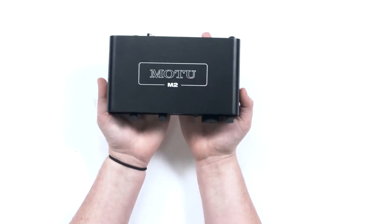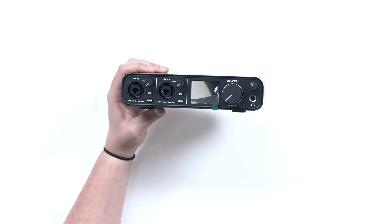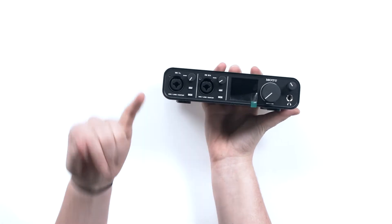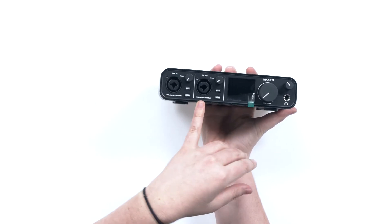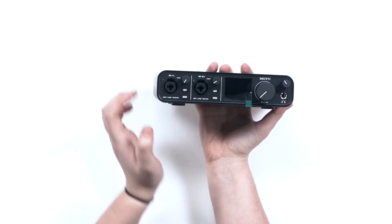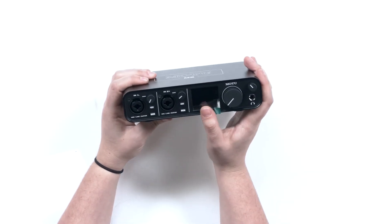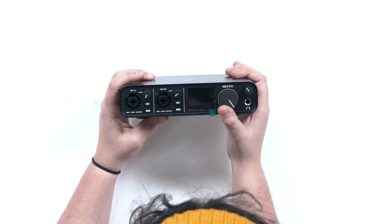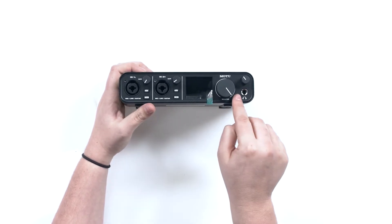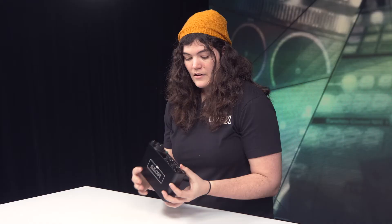This is the MOTU M2 interface — really cool. On the front we've got XLR inputs, so you can plug in a microphone, guitar, or whatever you need. We have low latency monitoring, a level control knob, and a quarter-inch headphone jack output.